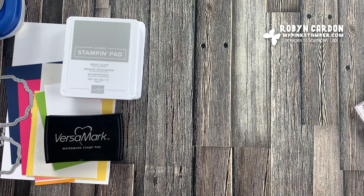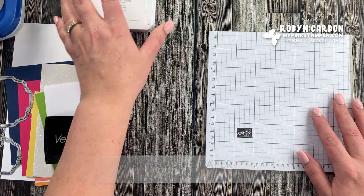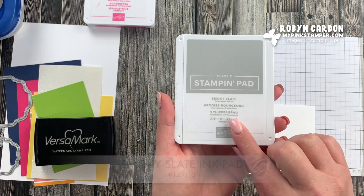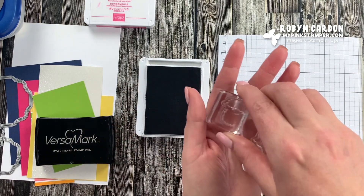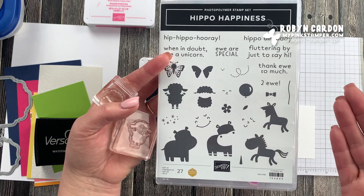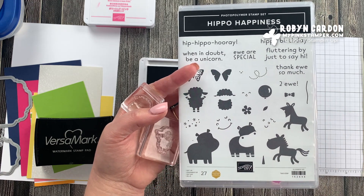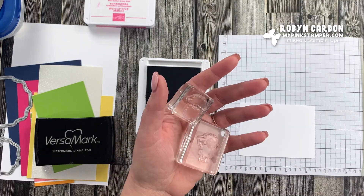I'm going to grab a small grid pad for background and pull out a scrap piece of basic white cardstock. I'll start with the two-step stamping using the Smoky Slate Classic Ink Pad. It's called two-step stamping because it takes more than one stamp to complete the image. The great part about two-step stamping is you don't have to color — if you're not in the coloring mood, you can just make a beautiful design using the two-step stamping.